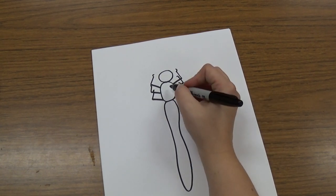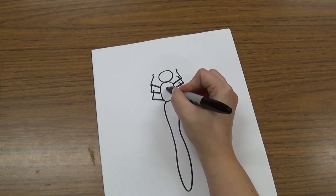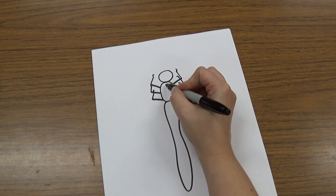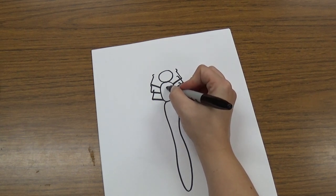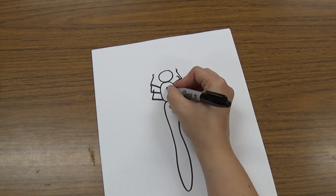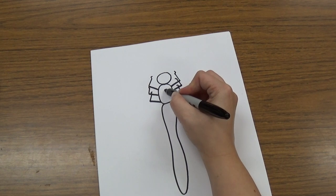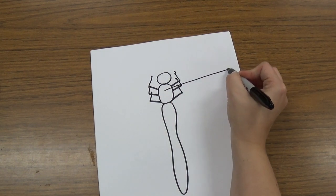And then we're going to draw his wings. His wings are pretty long, so we're going to start right in the middle of this part of his body, in the middle of this oval. We can start with just a little dot in the middle so you know where to start. And you're going to draw a line that goes out from there, almost to the edge of your paper, but not quite.